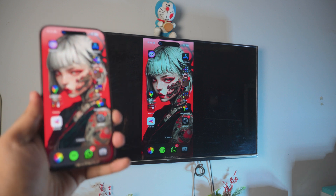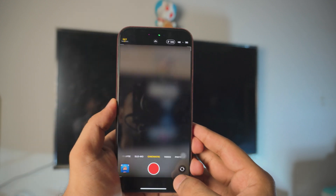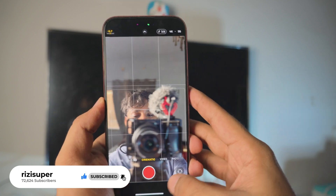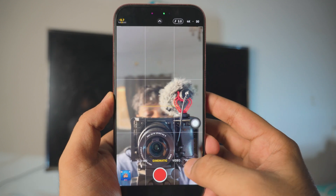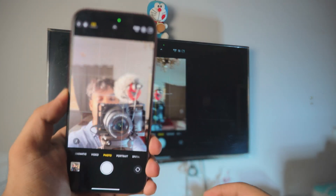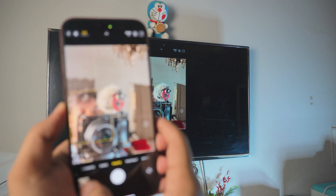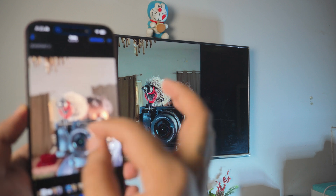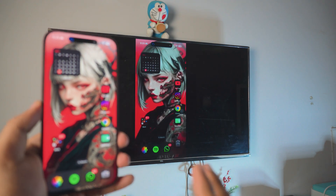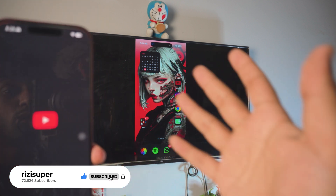It's completely free and wireless — no cables at all. You can do tons with this. Let me swipe down and open the camera — there I am! You can use the camera and see it live on the TV. Let me take a selfie photo. There it is — I'll open the photo and you can see it on the screen. You can zoom in and it shows on the TV perfectly. Pretty awesome.